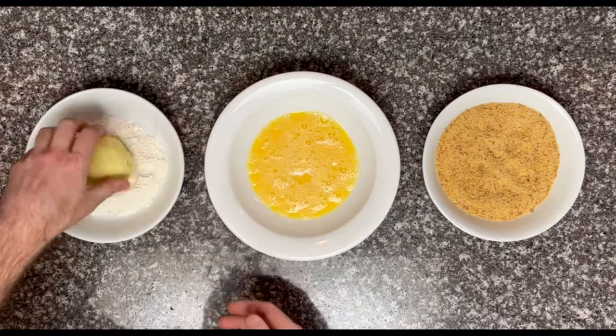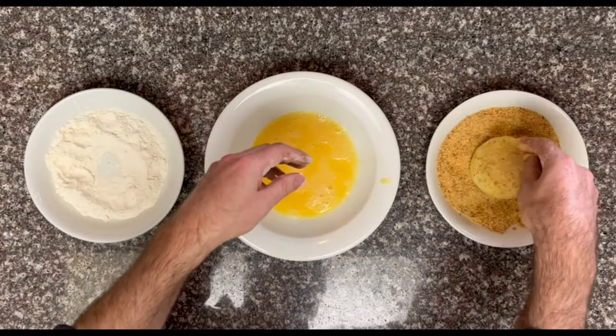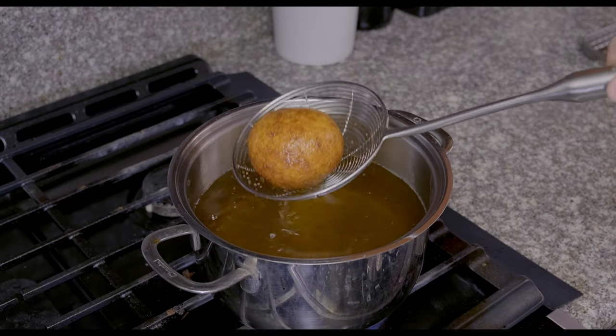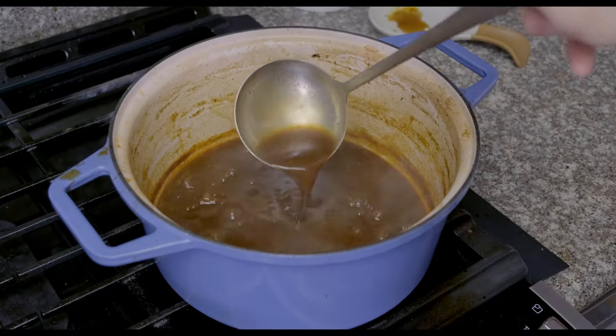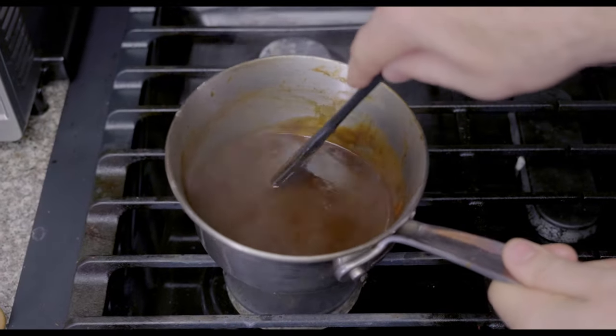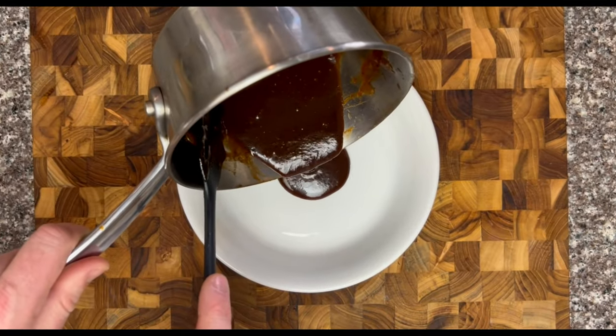After 10 minutes in the freezer, our arancini are ready to journey through the dredge and jump into some 350°F / 175°C oil to cook for about two minutes. While you fry up arancini one by one, the sauce on the back burner should have reduced to a thick glaze. When it gets below an inch or so in your large pot, move it into a smaller pot so that it can reduce without burning.